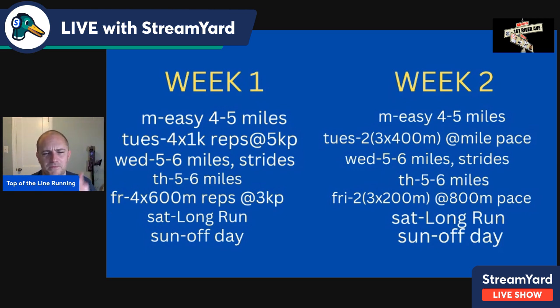Week two: same easy day on Monday. Tuesday is two sets of three times 400 — so six total — at mile pace, after a warm-up and cool-down. You can do a 90-second to two-minute recovery between reps and a four- to five-minute recovery between sets. I'm developing a consistent pattern of Tuesday-Friday workouts, and if you decide to race on Saturday, that replaces the Friday workout. Wednesday and Thursday are five to six miles.